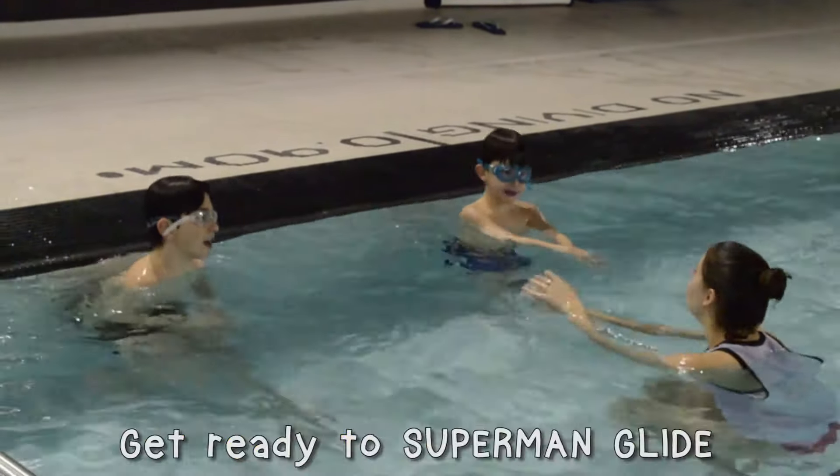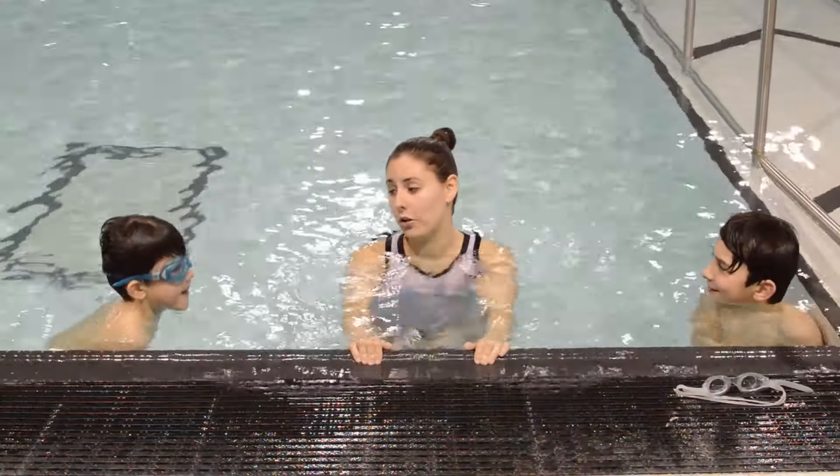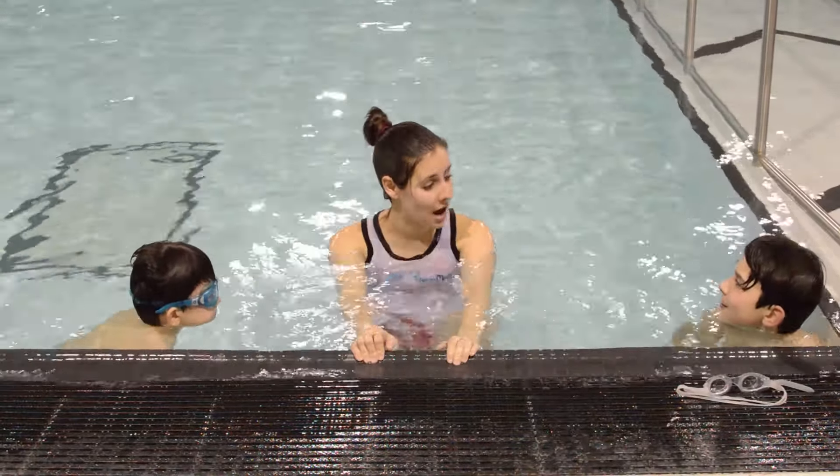Coming in at a close second is Victor — Sebastian's pulling ahead. Who's going to hit the wall first? You guys did great today!